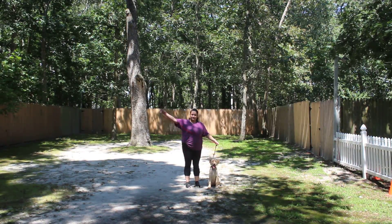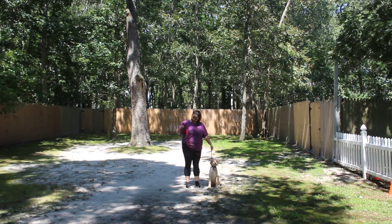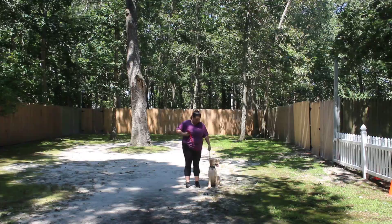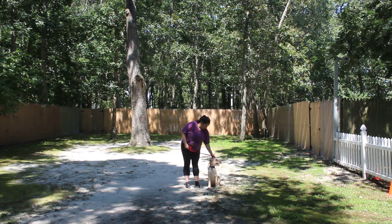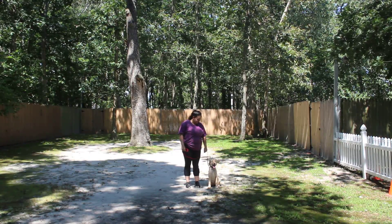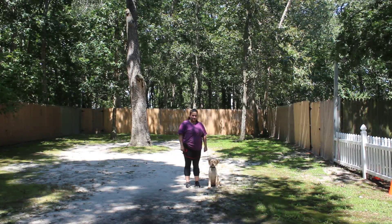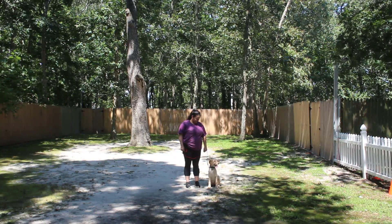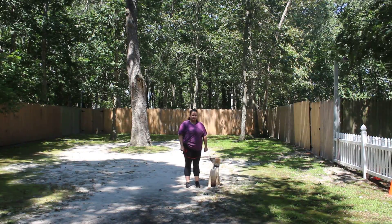Bernadette's using a regular six-foot web training leash and she keeps the bulk of the leash folded neatly in her right hand. That leaves her left hand free to give any little adjustments. The only correction that we give is a little tiny tug and release on the training collar, and that is the second piece of equipment that we're using. Scout will be coming home with her very own training equipment, and you're going to be taught how to use that properly tomorrow during your follow-up training session.